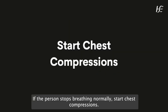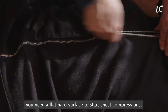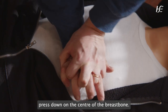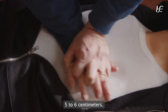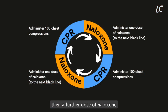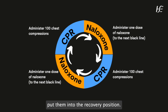If the person stops breathing normally, start chest compressions. Move them onto the floor — you need a flat, hard surface. Place the heel of your hand on the centre of their chest, interlock your fingers and with your arms straight, press down on the centre of the breastbone 5 to 6 centimetres. Repeat this 30 times, then administer naloxone. Repeat a cycle of 100 chest compressions, then a further dose of naloxone, until the person is responsive or the ambulance arrives. If the person starts to breathe normally again, put them into the recovery position.